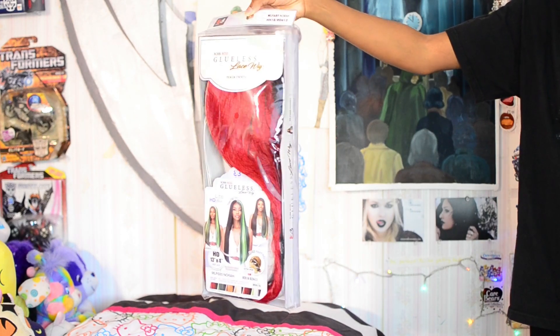Hello beautiful people, I'm Rach Phoenix and in today's video I'm going to be showing you the unboxing and install for this wig. If you'd like to see then keep on watching.